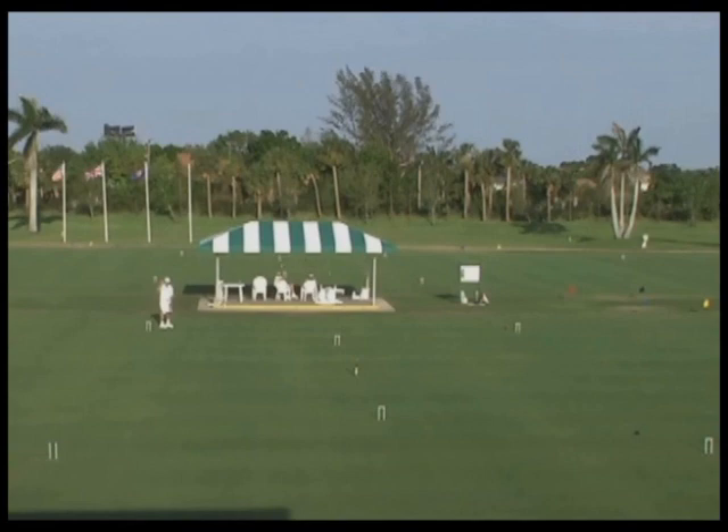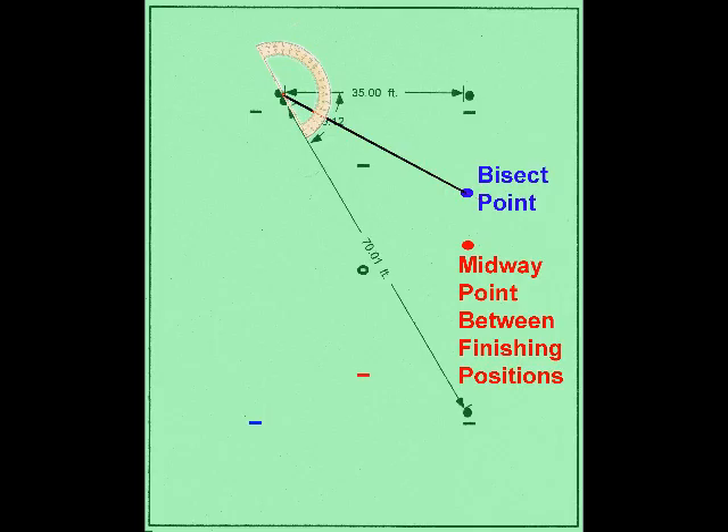Just to reiterate, it is my strong belief that when choosing the aiming point in a split shot, it's best to bisect the angle rather than aim at the point that's midway between the finishing positions of the balls. Again, taking a look at this diagram, you can see there is quite a difference in this particular shot.